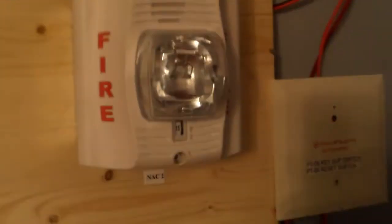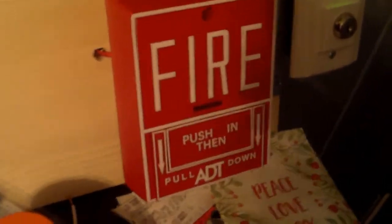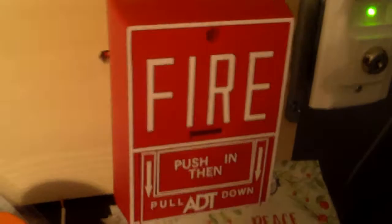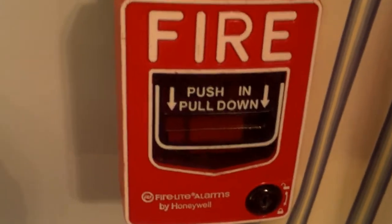The strobe on this is set to — you can't really see that that good — but it's on 15 Candela. Down here for the first conventional pull station, he requested the BG-10, which I believe I will be pulling first today. Coming over here by the annunciators, he requested the Firelight BG-12 Elm.